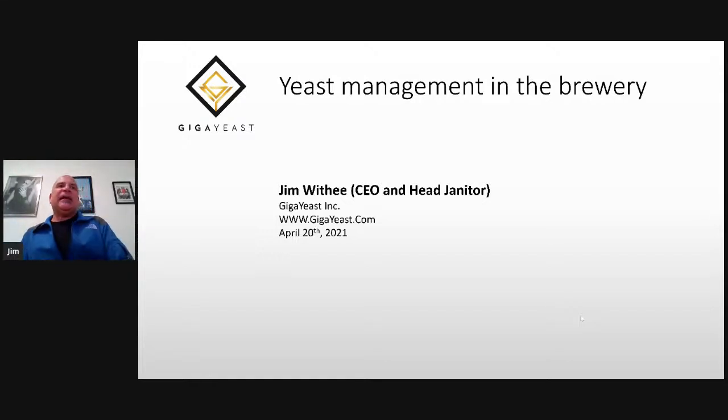Hi, my name is Jim Withy, and I'm the CEO of GigEast. Today we're going to talk about yeast management in the brewery.